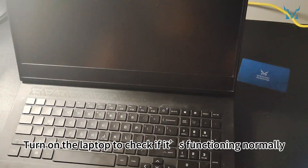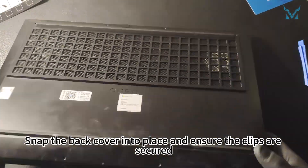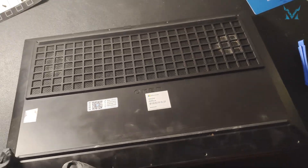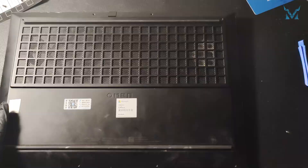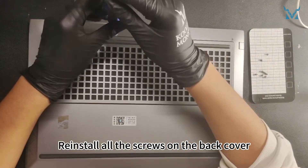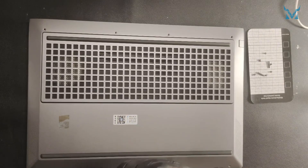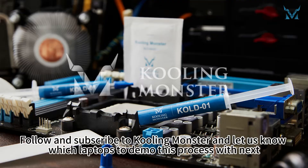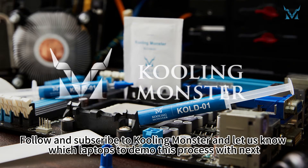Turn on the laptop to check if it's functioning normally. Snap the back cover into place and ensure the clips are secured. Reinstall all the screws on the back cover. Follow and subscribe to CoolingMonster and let us know which laptops to demo this process with next. See you next time.